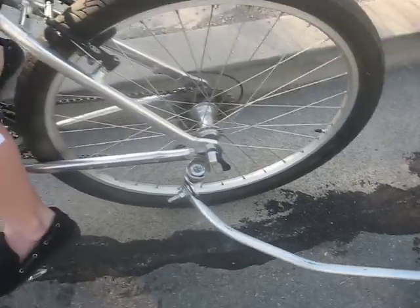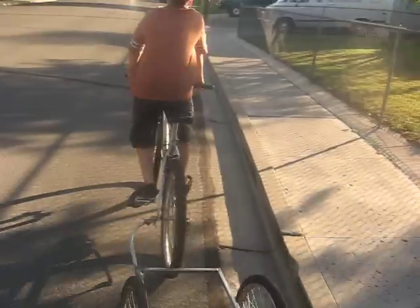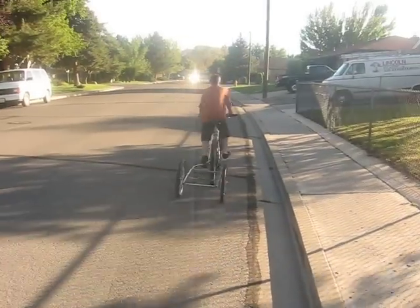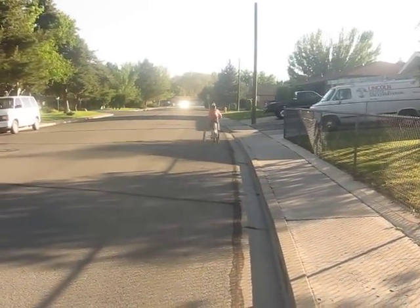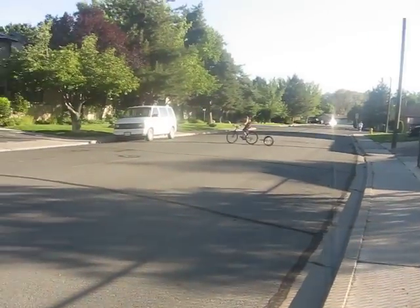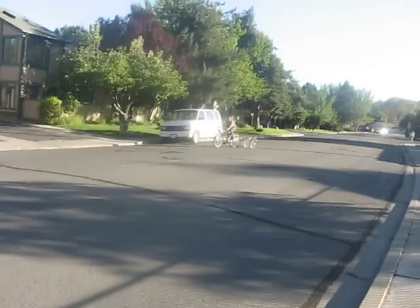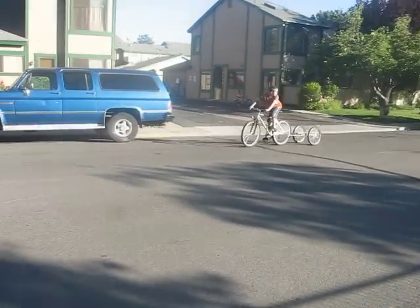So Derek's going to go around and show us a demonstration of how it turns and follows the bicycle. You'll notice that it is a little bit offset to the left — I did that on purpose so that when Derek is riding, and when anybody's riding, the trailer sticks out a little more so that traffic will be a little more afraid of it and hopefully give the rider a wider berth.